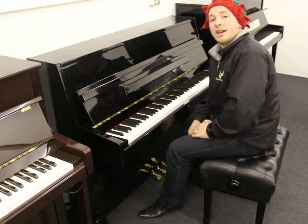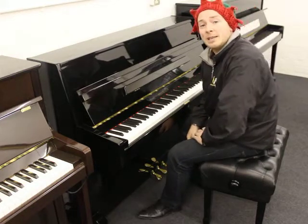Hello folks and thanks for watching. I'd like to take this opportunity to wish you all a Merry Christmas when it comes from everybody at Sherrod Phoenix Pianos here in Nottinghamshire.